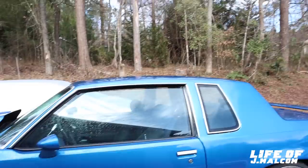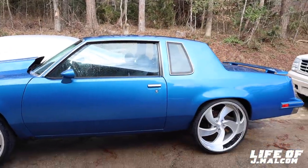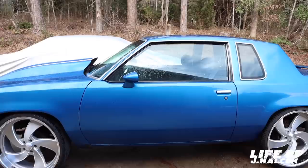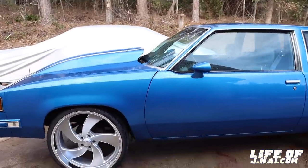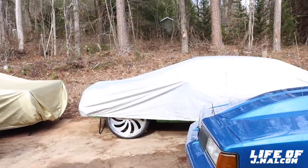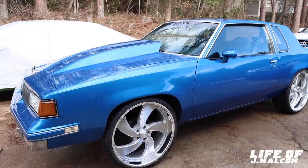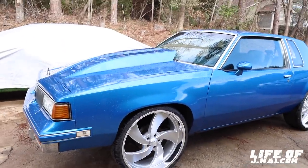After I change the engine, it's going to be all me. Y'all know I didn't change the suspension totally, the brakes are about to be changed. So just stay tuned, man. We finna do this quick. It's going to be one of them dolo moves — it's going to happen real fast, real quick.